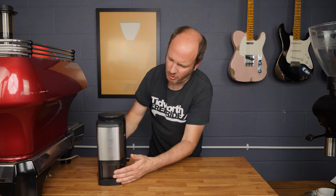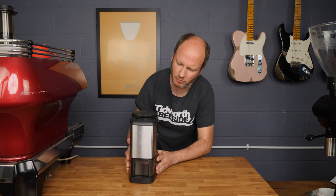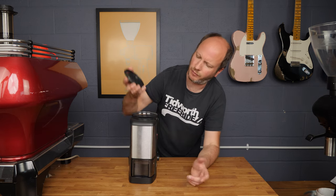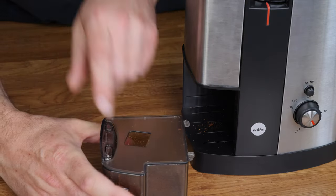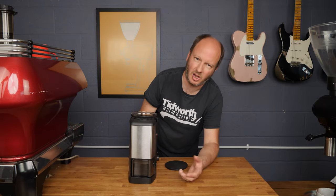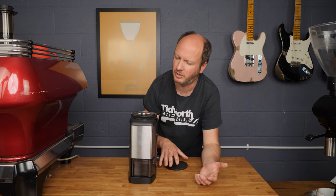Looking at the grinder itself, it's a fairly compact little device. It's relatively weighty — you're not going to knock it over too easily. The top comes off and you put the beans in there; they're dispensed into this little plastic device down here. There's an on/off switch, a grind switch, and a timer, so you can let it run when you're away from the grinder. I'd always advise grinding on demand as you would with any grinder.